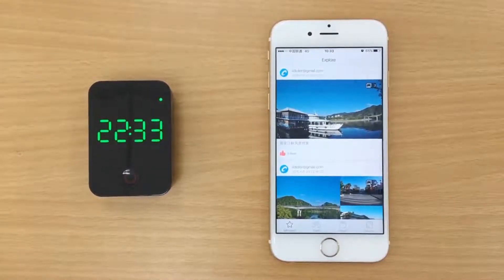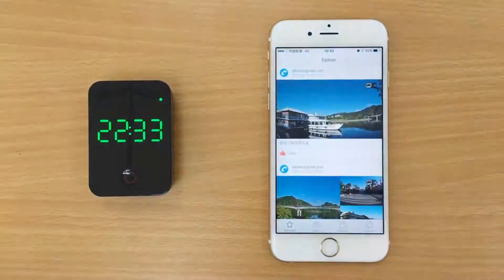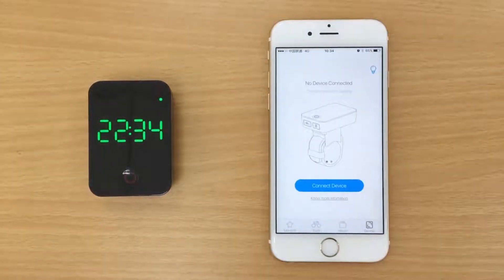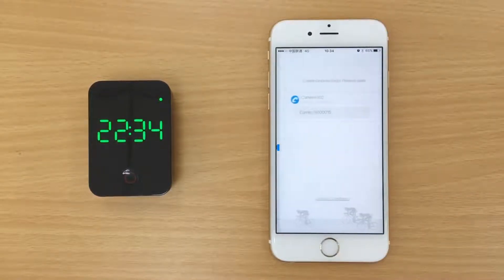To connect your mobile device with Kamau via Bluetooth, first switch on Bluetooth on your mobile device. Then enter the device page on the Kamau app and click Connect to Device. After searching, select your Kamau device and connect.